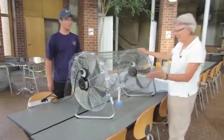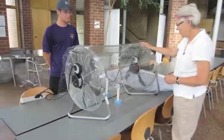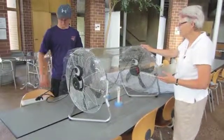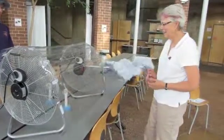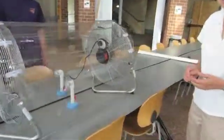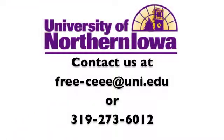Here's our completed wind tunnel. We've got a couple of turbines in there that we're going to test. Ryan, you want to turn it on? Of course. We've got a couple of turbines in there — thank you.